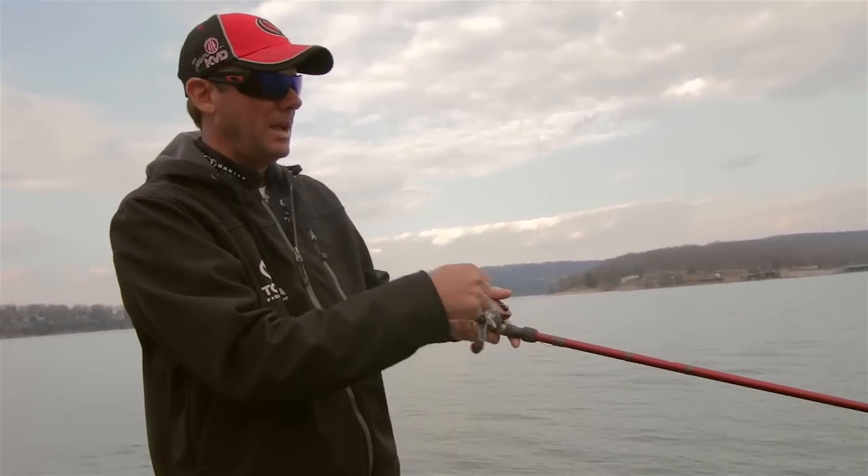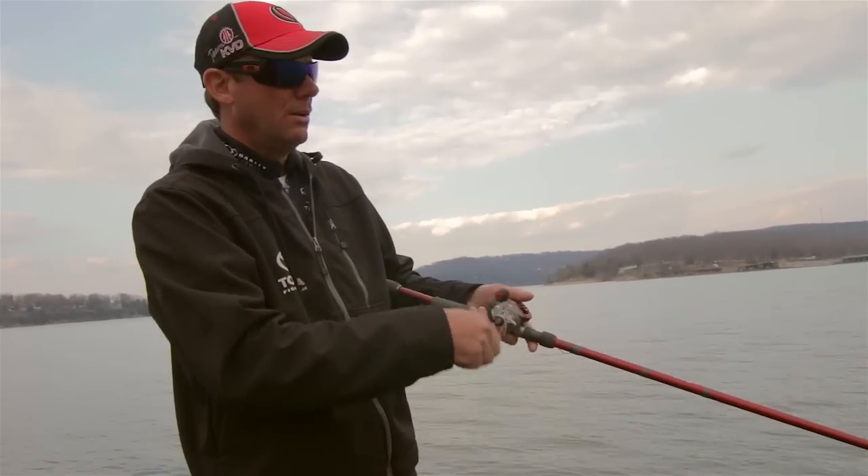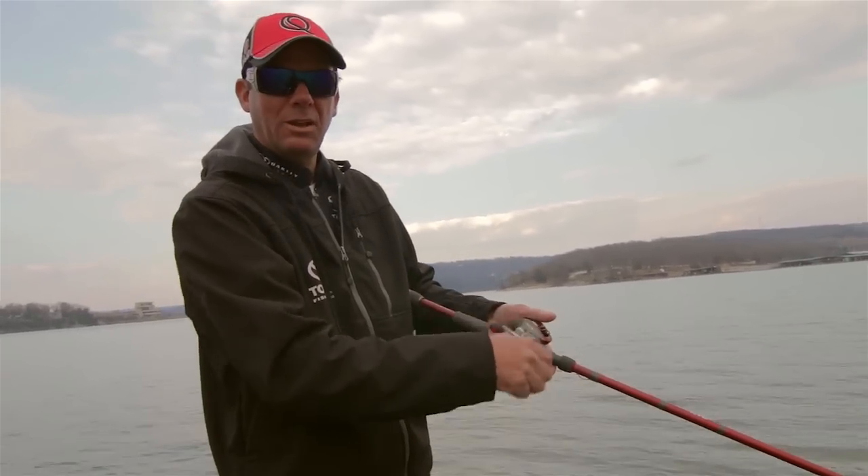Keeping this bait in the strike zone is really critical. If you've got tough conditions, you've got to keep your lure right where you think the bass is at for the most time. Cast right where it's at, keep it in the zone, keep covering that water — you'll find them sooner or later.